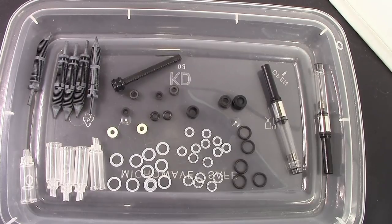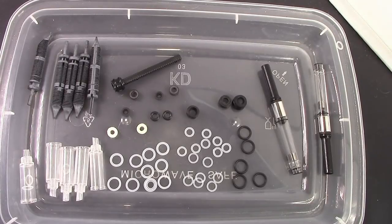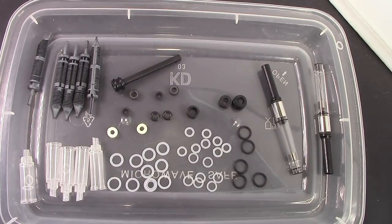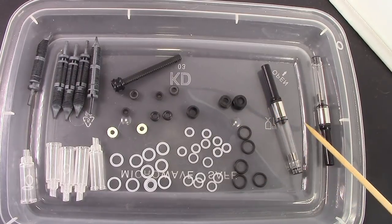In front of you is another example of where I consider pen BBS to really be supporting us in the pen hobby and pen collecting community. This is a selection of parts and I got this on Etsy — it seems to be gone from Etsy as of the end of March 2019, but I still found it on eBay. Pen BBS is fairly active on both sites, and I find the prices to be almost identical with the same six dollar shipping. They do combine shipping per orders, so you just put items in a cart, check out, and there's just one charge for shipping.